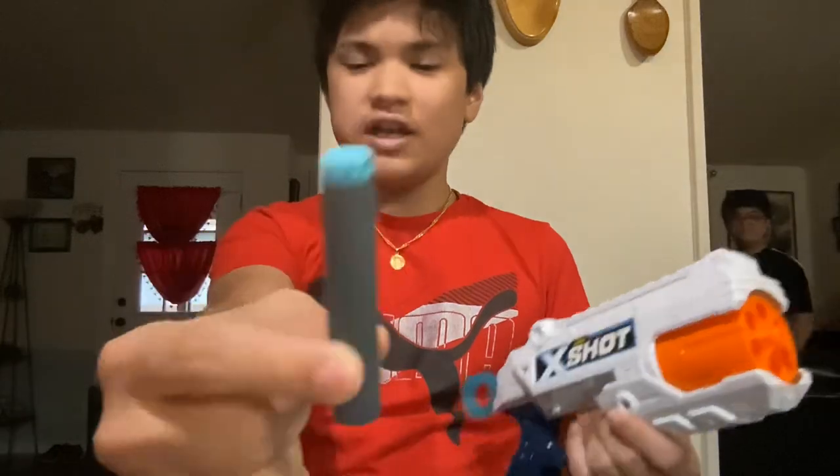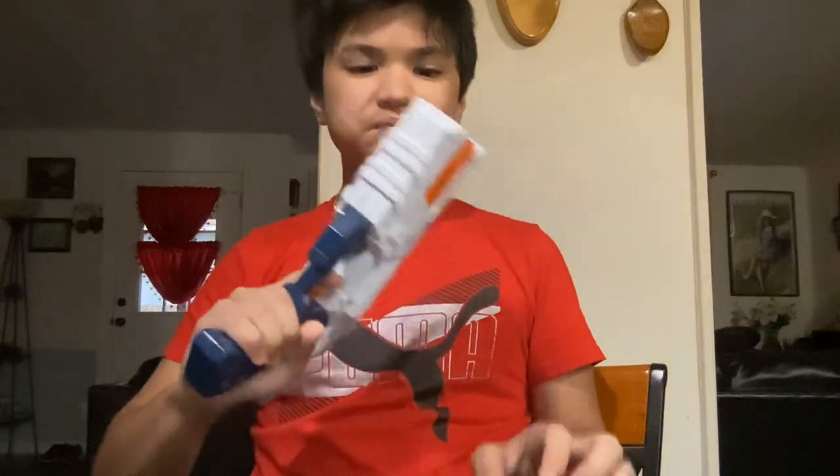If you get a single pack, you'll get 8 X-Shot darts. But I got 2 packs, so it adds up to 16 darts or 20.